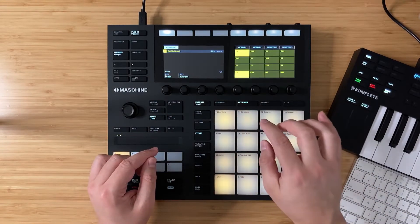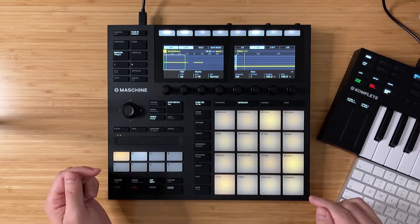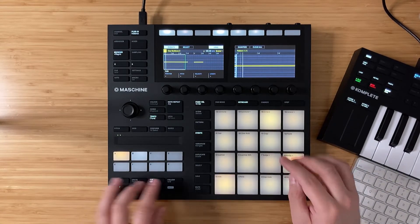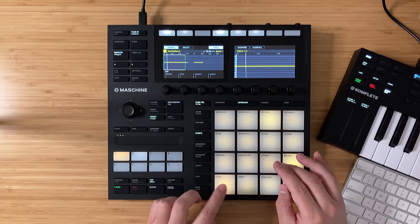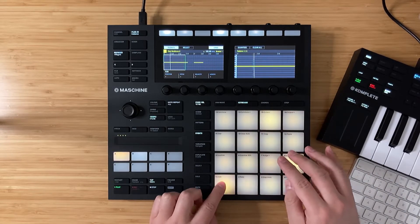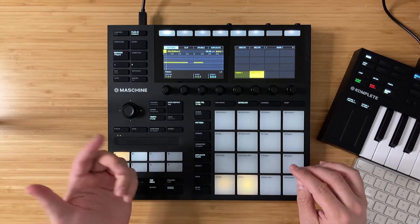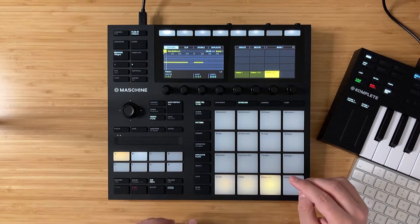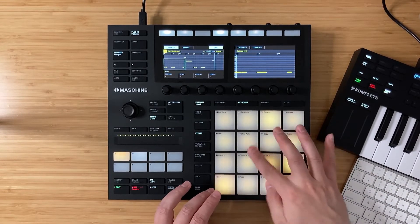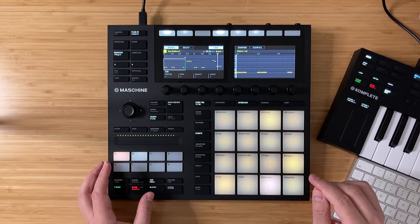I'm going to go to keyboard mode and change this to minor, and then engage the note repeat and lock that. Going back to events, yeah let's explore something with this. Let's record that in — actually let's do this on another pattern. It's a good idea to keep duplicating things because we can progressively build up our song idea later on. Let's go back to the events page. Yeah, that's what I heard in my head. Cool, let's move it forward.